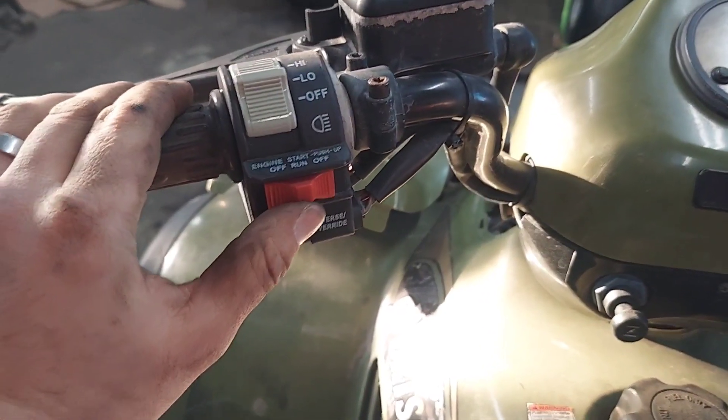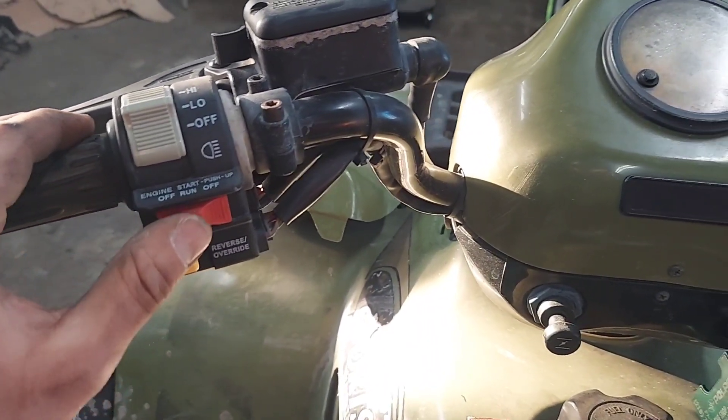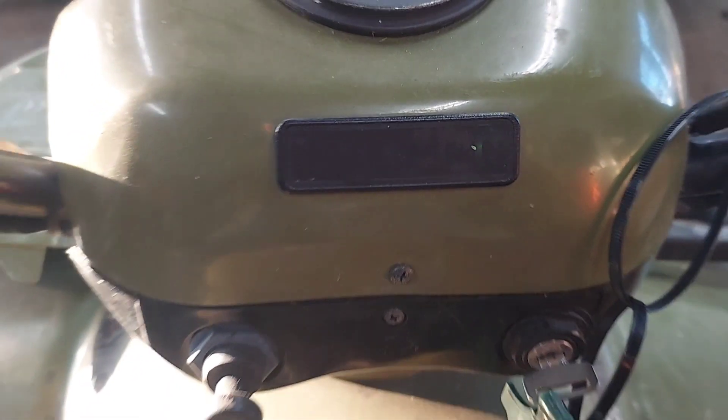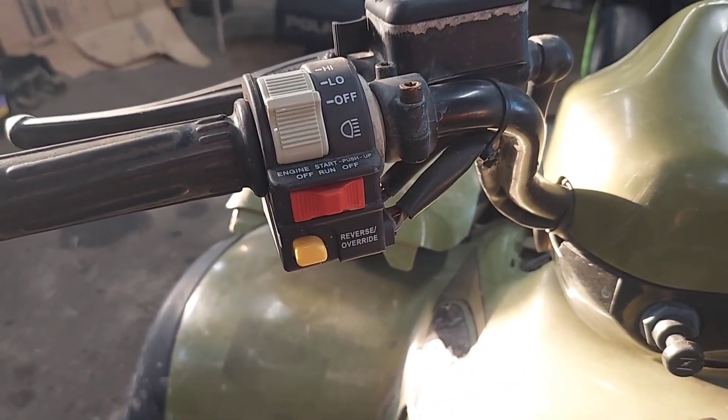Watch this. You can hear it more than anything. Lights are coming on. But if I wiggle this switch, I'm getting my neutral indicator and everything. So I've got to get into this switch and see if I can fix it.